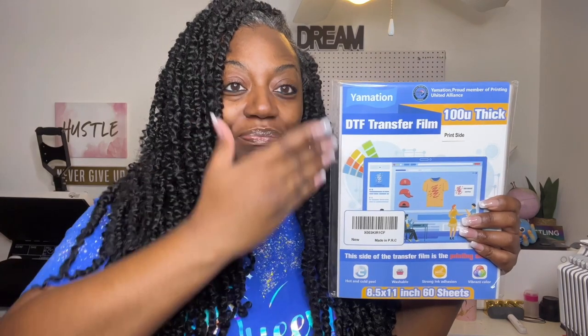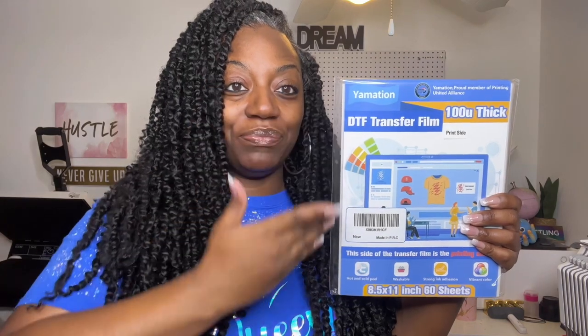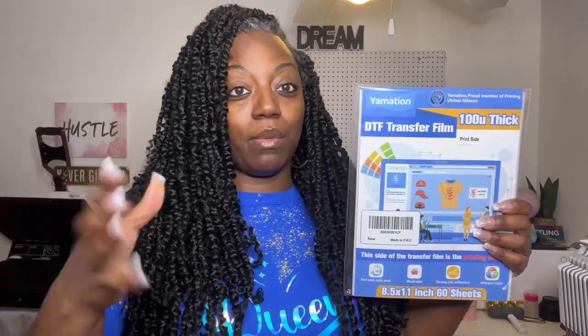To top it off, we have the 100U thick DTF transfer film — yes, you heard me correctly, 100U thick. You can see it right here, and if you want to grab yours, check out the links down in the description. People have had problems with film going through some of their printers, though I personally did not.